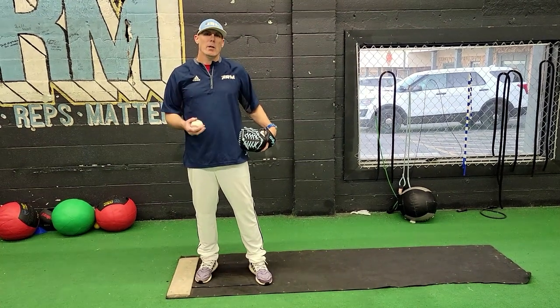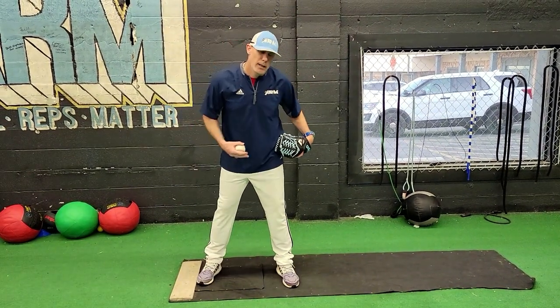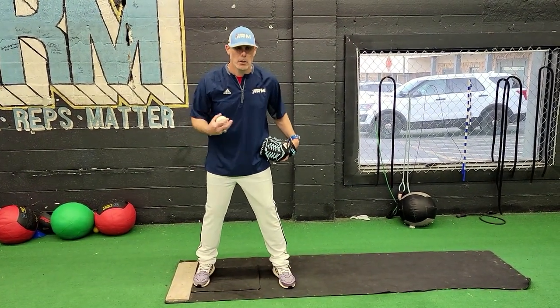Hey everybody, welcome back to Arm Pitching Development. Tonight we're looking at pitching mechanics — youth pitching mechanics — and learning how to pitch. We're going to learn how to pitch in just a few minutes. This is a beginner's guide, a beginner's foundation to pitching mechanics. The first thing I want to talk about is the stance, or the set stance, as you're coming in.